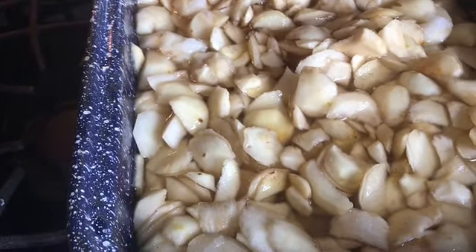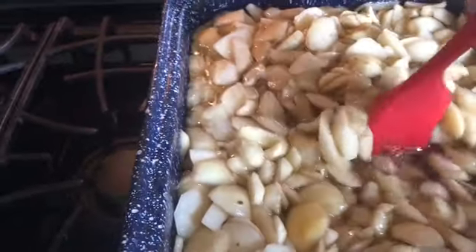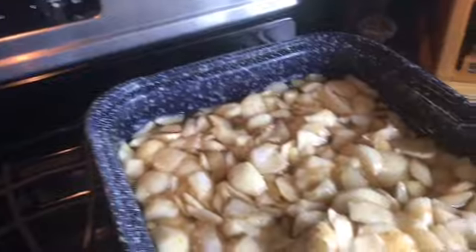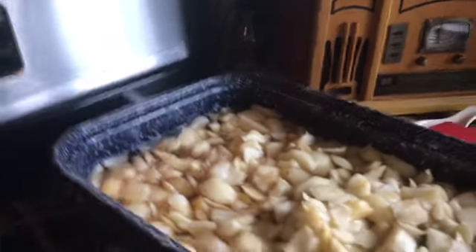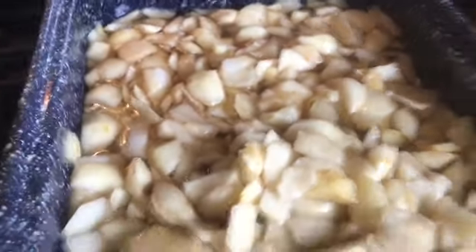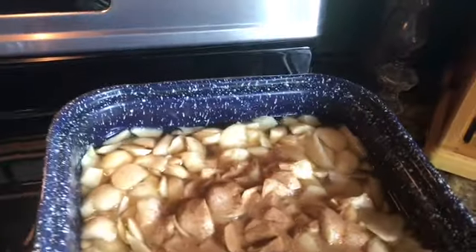We're going to turn on the heat. I have a gas stove so we're going to put it on medium heat. It's going to start cooking down. Now becomes the fun part — peeling is not the fun part! I like to put a little cinnamon in mine, about a half teaspoon or however much you like. If you don't like cinnamon you can skip this.